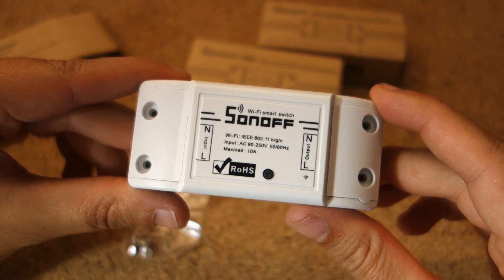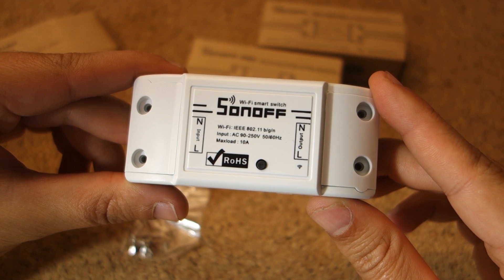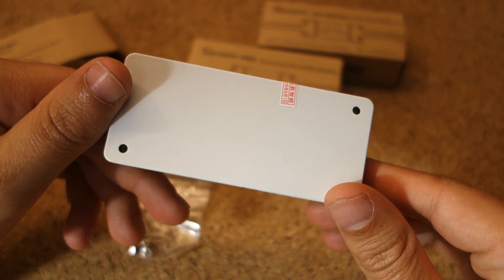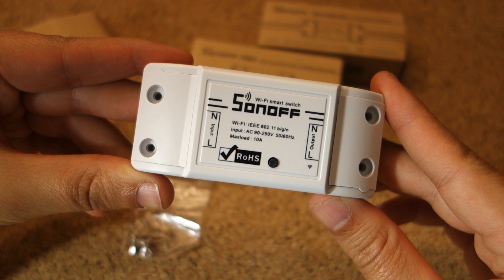Here's the basics — on and off. It's very simple: it has an input on one side and an output on the other side. Then you can simply send commands via WiFi to turn on and off. That's pretty much how it works.